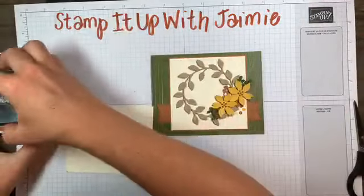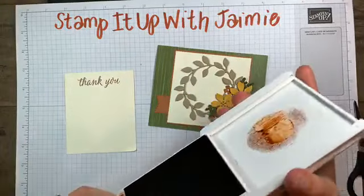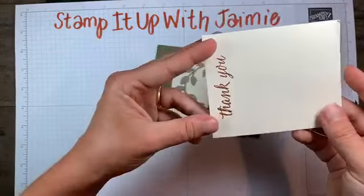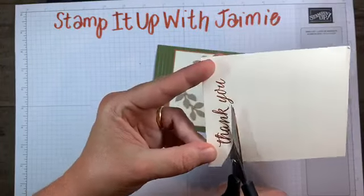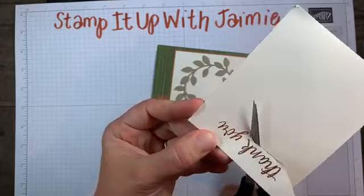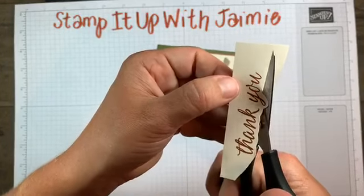The sentiment is getting stamped in Cinnamon Cider ink. You could cut this out with stitched rectangle dies or one of the label dies - there are a lot of different dies you can use - but why cut a die when we can fussy cut it? I'm giving it a wide outline.